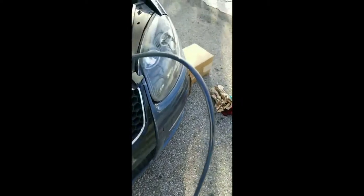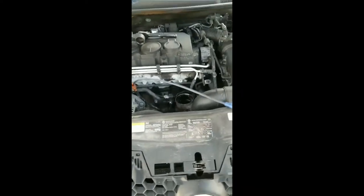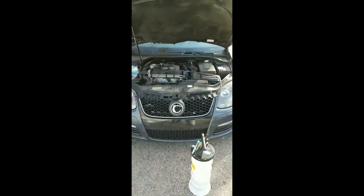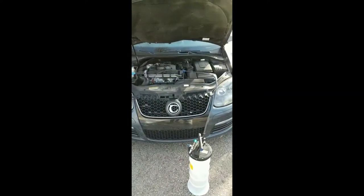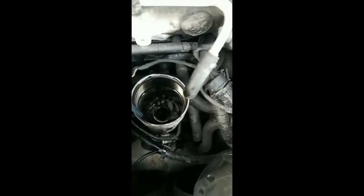You can see the oil starting to flow. Just pump it quite a bit and then let it sit and it should suck itself dry. Alright, just about finishing up here, getting the last little bit of oil out of the filter housing.